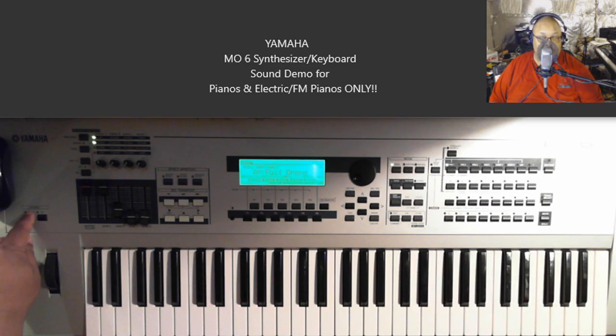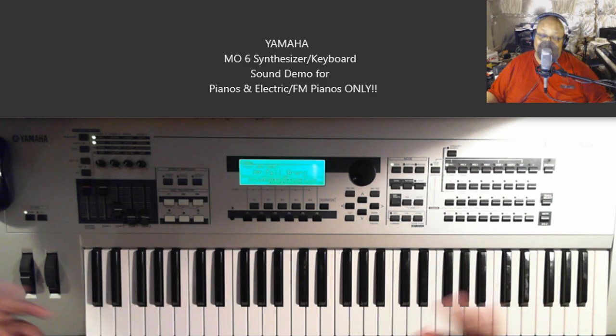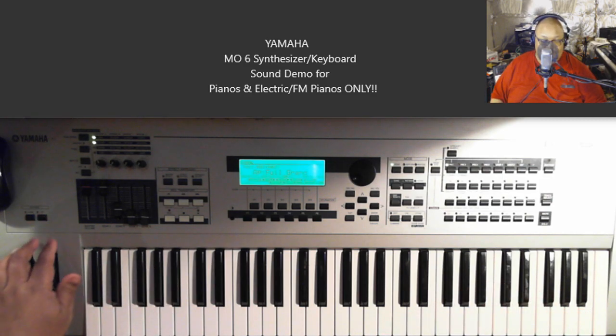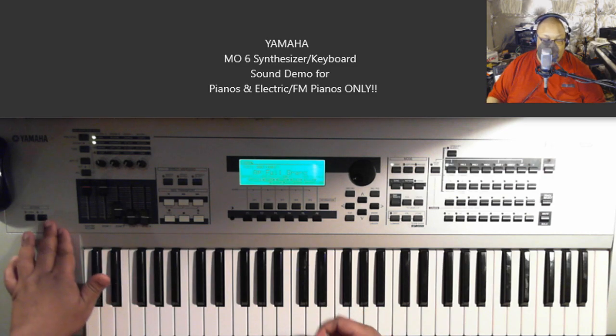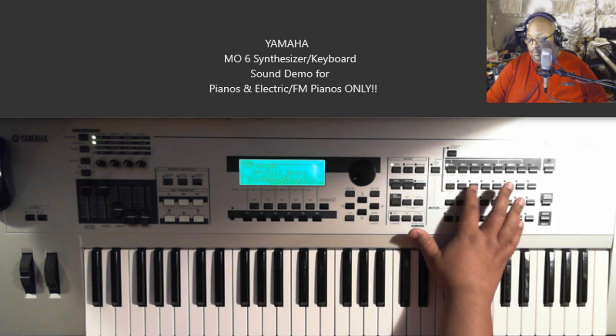You have an octave button down here, so if you want to hit that lower B-flat you can hit the octave button and go lower, or take your octaves higher too. This is a 61-key keyboard. That is the Full Grain sound.